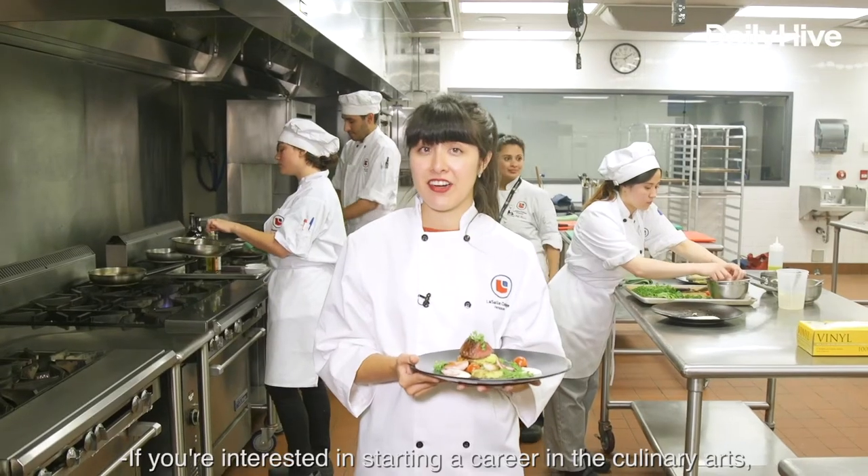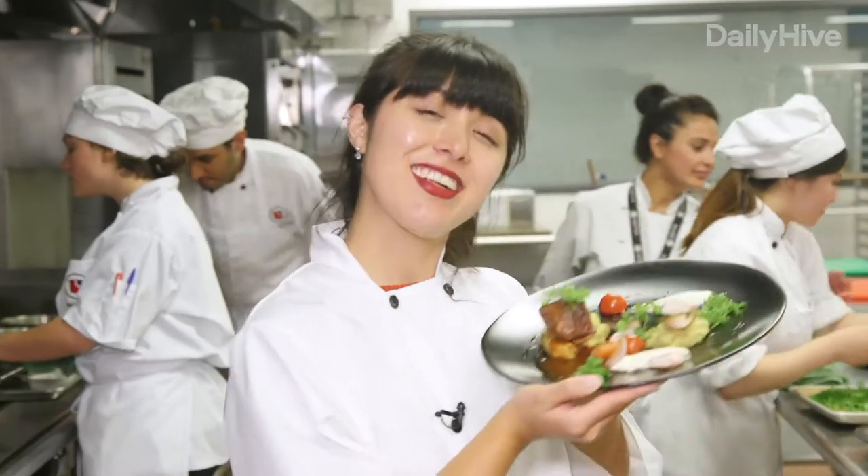If you're interested in starting a career in the culinary arts, come check out LaSalle College. I'm an amazing chef now.